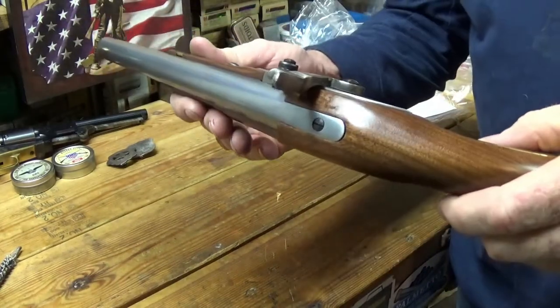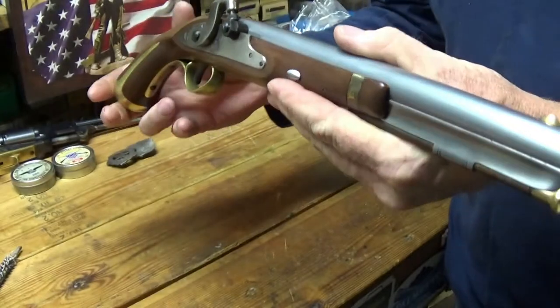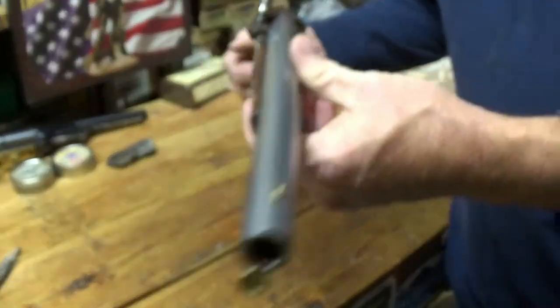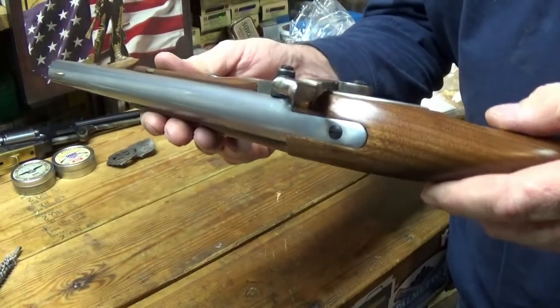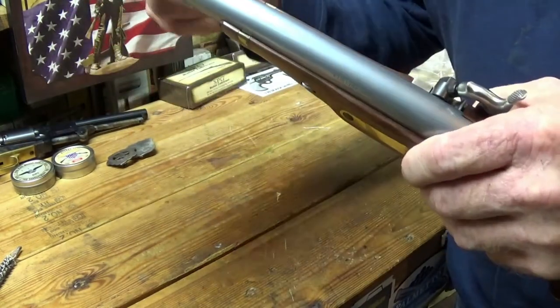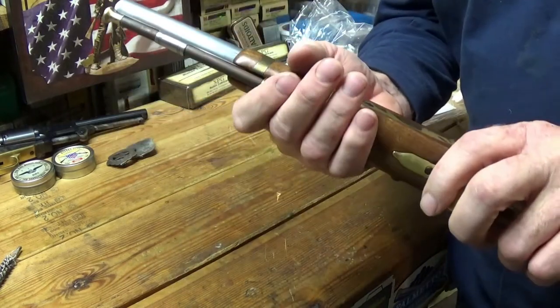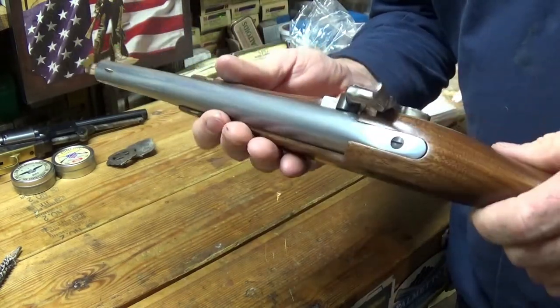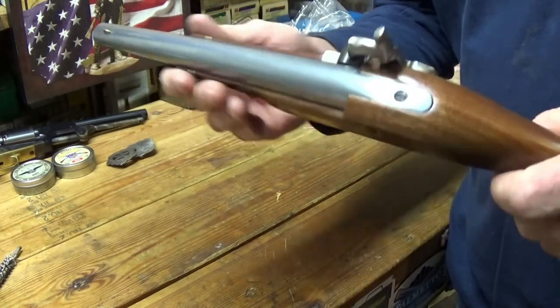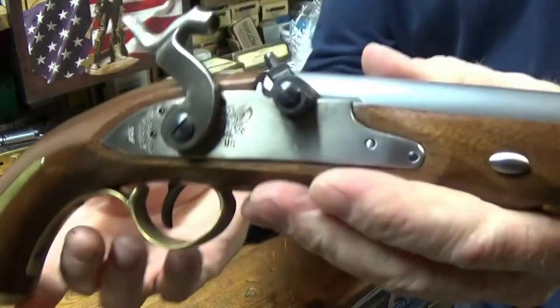She feels really nice in the hand too. I hope to make some .54 caliber paper cartridges for this — I ordered a kit and hopefully it'll get here one of these days. I might have to try shooting it first without paper cartridges, just powder, ball, and a patch. But there she is.